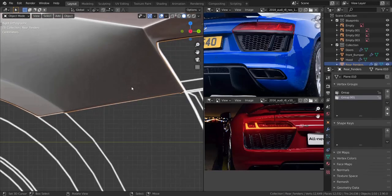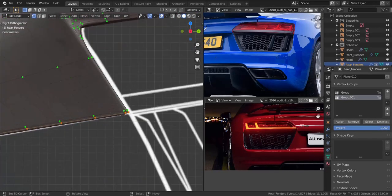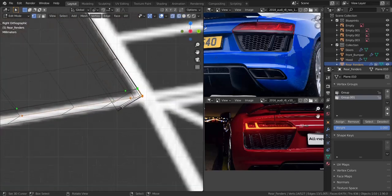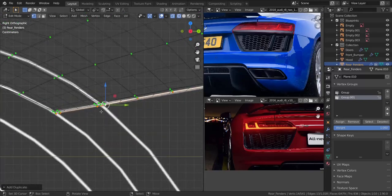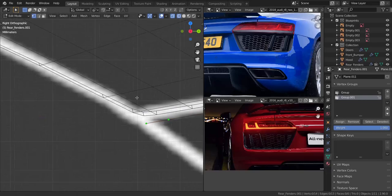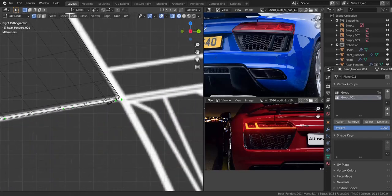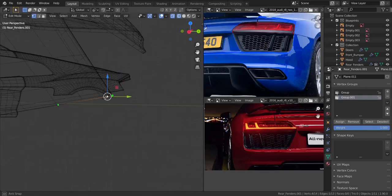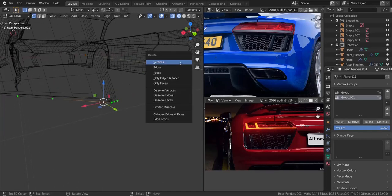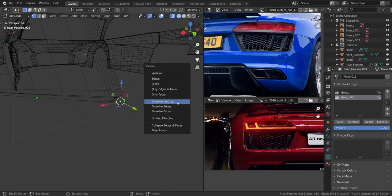I'm going to take this piece here and go into edit mode. I'm going to zoom into this area, take all of these edges here — that is the one down below — go into wireframe and press Shift+D, and move this to about somewhere here. Now let's press P and separate the selection. Now let's take that piece and remove all the support vertices. I'm going to dissolve all of those vertices, including the one in the middle.